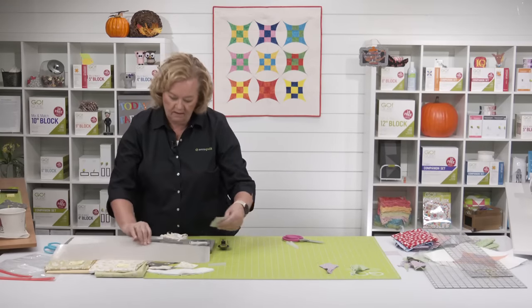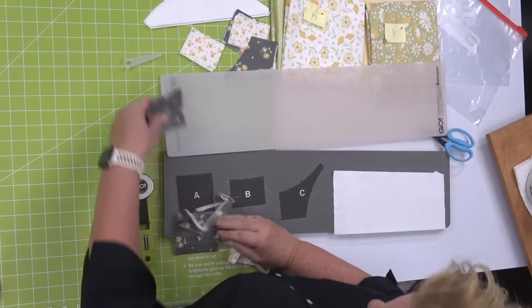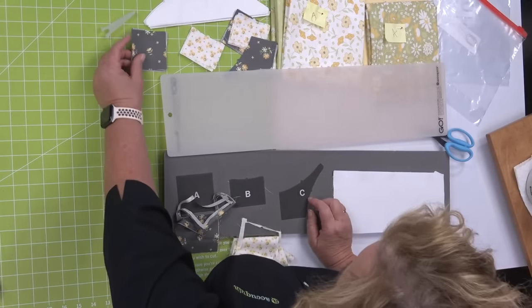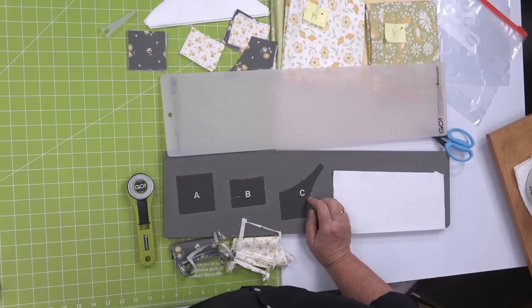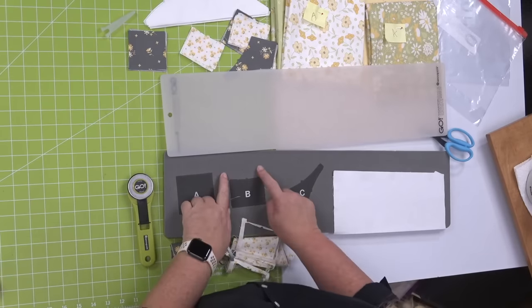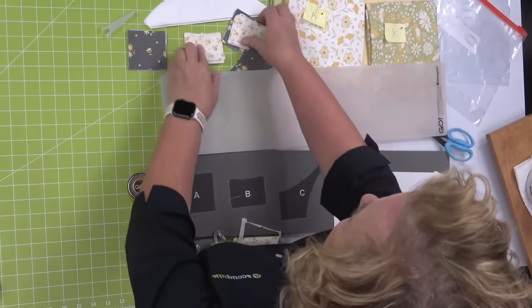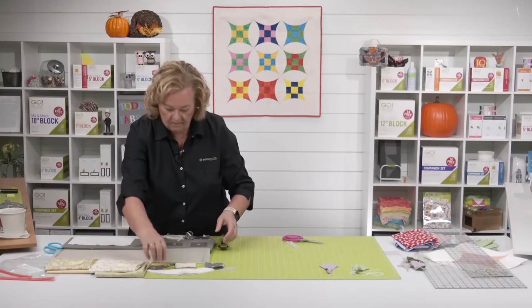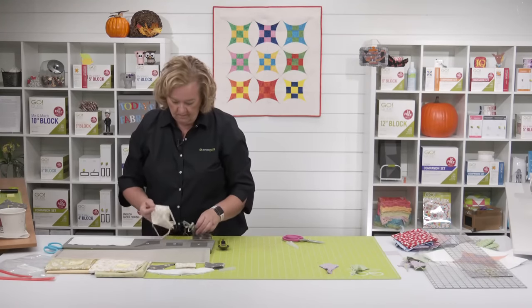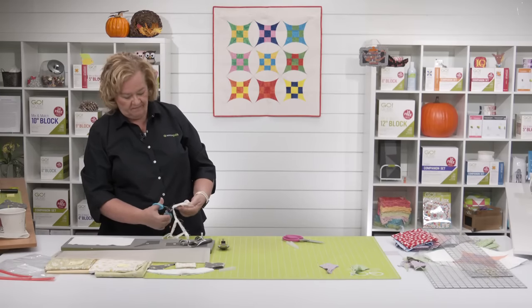From Carol: shapes A and B look to be very similar in size — are they the same size? No, but they do look like they're about the same size. B is a little bit smaller — B is chunkier. We also had a request if you could go over the quilt on the wall and show what that project is.